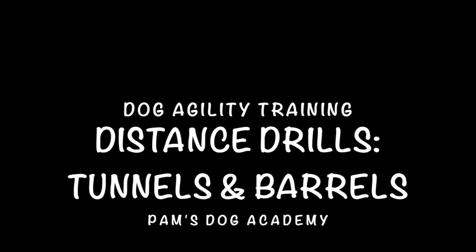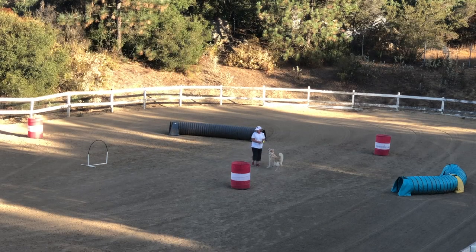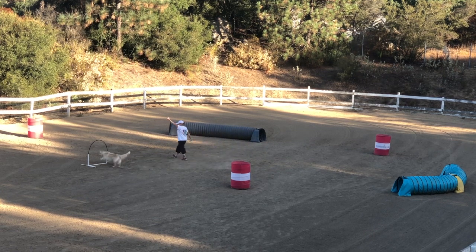Dog Agility Training: Distance Drills with Tunnels and Barrels. Now that we have practiced distance drills with cones, hoopers, and jumps, I am using tunnels, barrels, and hoopers. I am also increasing the distance when he moves from me to do the obstacles.